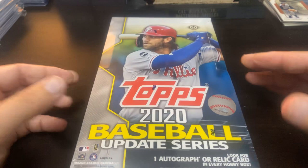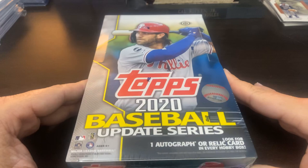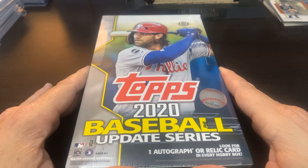Hey everybody, welcome back to Ripping for Ripkins. It's me, Corey, and tonight I get to open the 2020 Topps Update Hobby Box. Finally, it came in Monday and I was unfortunately already on the road when it came in. So I get to open it up this weekend and bring this video to you guys. So here we go.